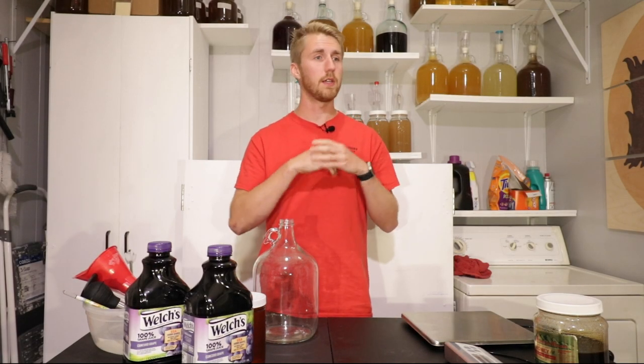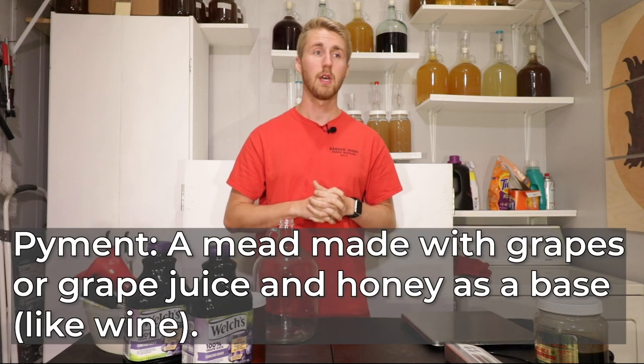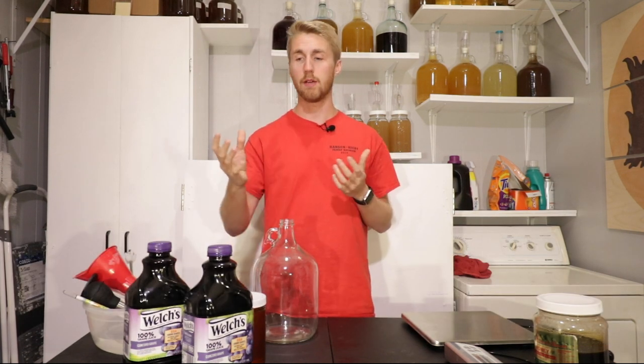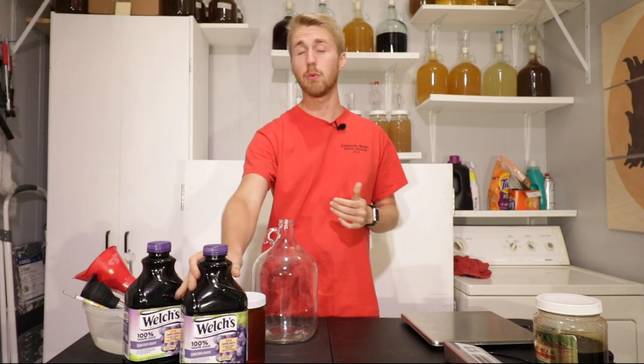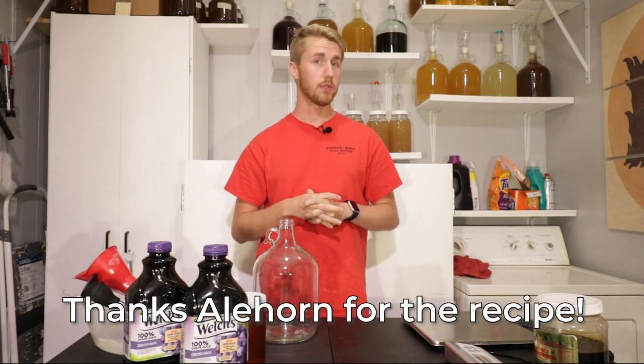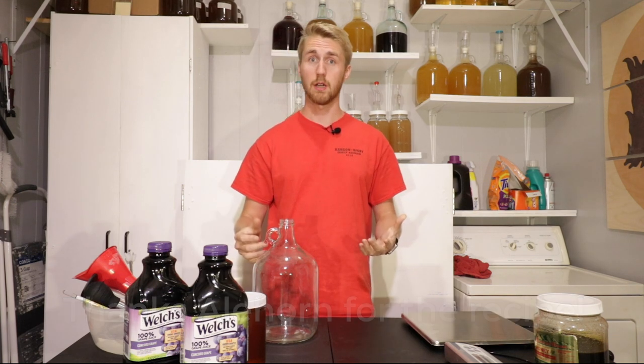Hey, this is Man-Made Mead. Today we're making a mead that Tyrion Lannister would be proud of. This is a piment, which is essentially a mash between a wine and a mead because you have a grape juice base and you also have honey as a fermentable sugar. So this is going to be a very interesting and really fun kind of mead.